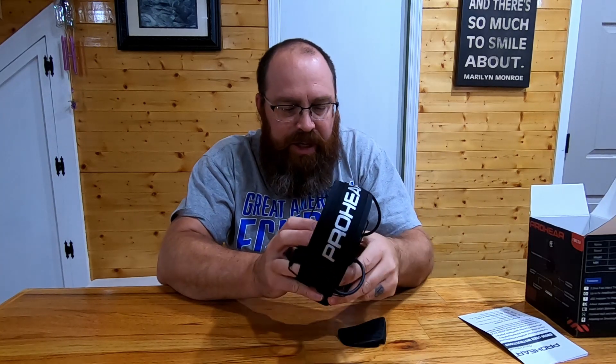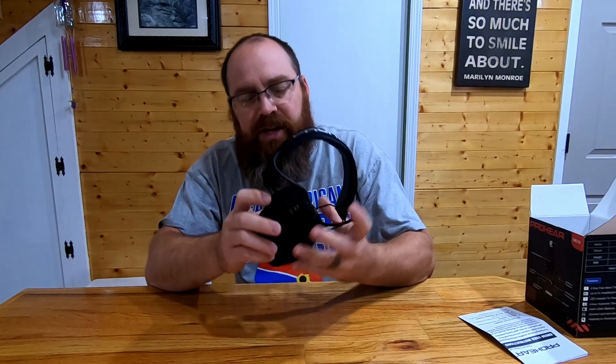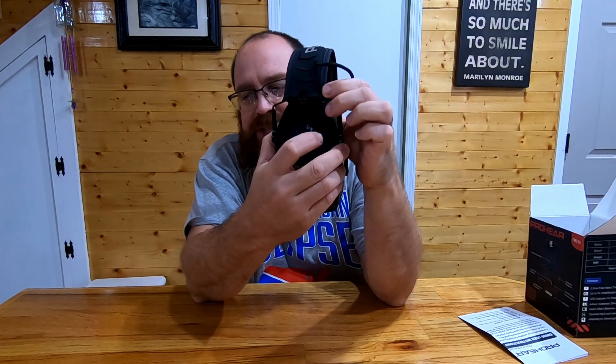These do need batteries — they don't come with batteries, so you'll need two AAA batteries. They're pretty common, nothing special. They go in a specific direction: positive to negative, negative to positive. There's a little battery door that just snaps right back on and locks in place.